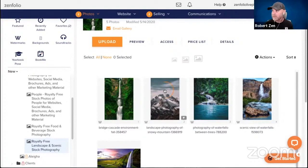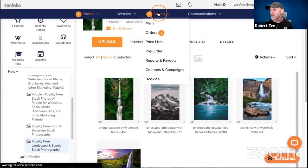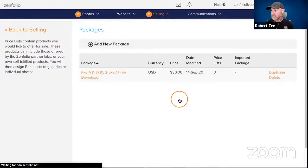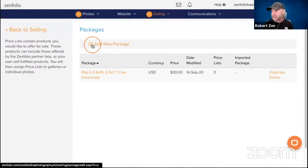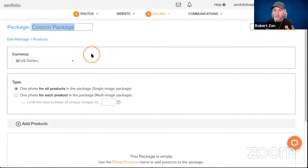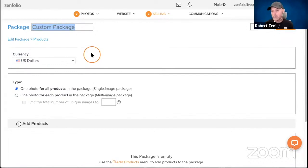We're going to create a package really quick. We're going to jump up here to Selling, click right on the word Selling, and then look for Packages right down here at the bottom. We'll click on that and once we're in here we're going to click Add a New Package. Even though we're creating this in the package feature, this first option I'm showing you is not really going to be a traditional package option.